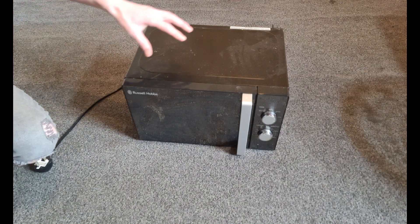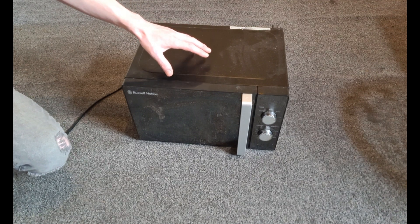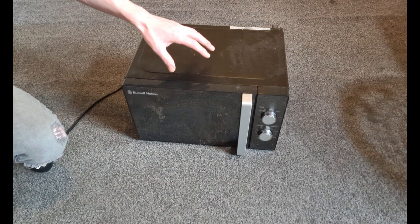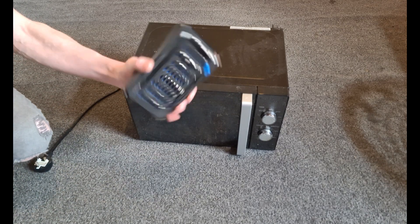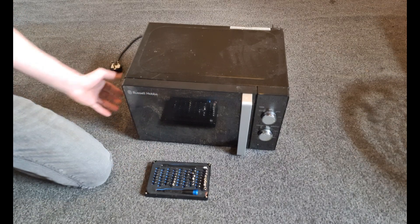What we're going to need to do is strip this down. You do want to make sure the machine has been turned off for at least 48 hours before you do this, just for safety. What we're going to be using is just a normal iFixit kit.